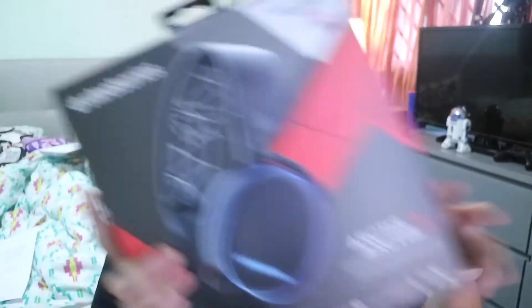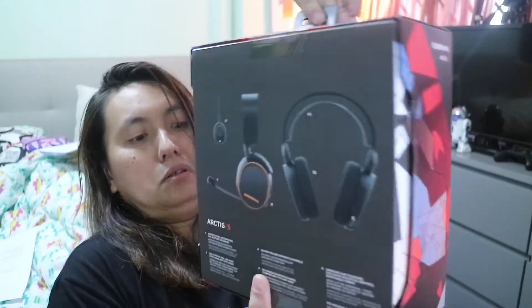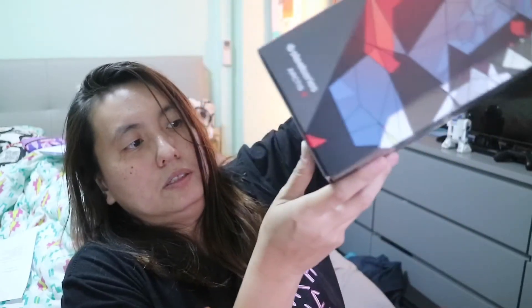I'm going to open the Arctis 5 box now — I'm pretty excited about this one. Let's take a look at the box: front, back, and the bottom. All right, so this is the Arctis 5.